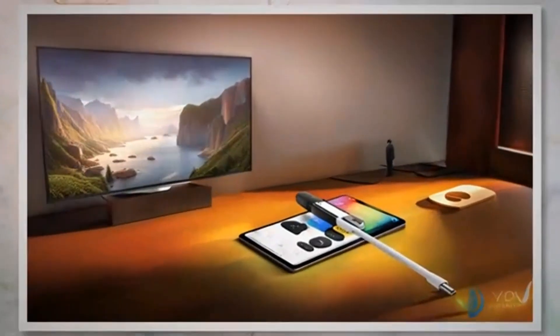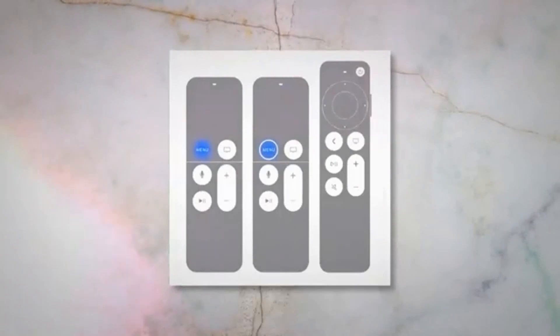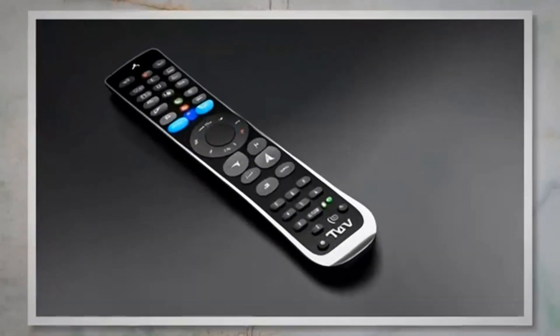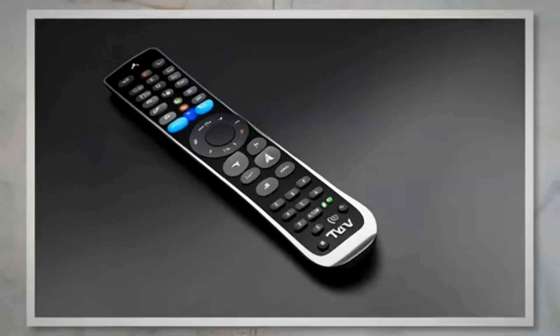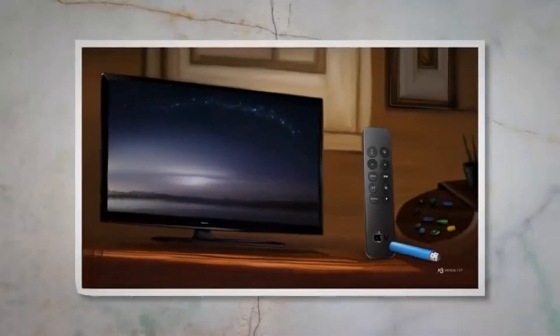Interference: other electronic devices emitting infrared signals, such as fluorescent lights or plasma TVs, can interfere with the Apple TV remote. Try turning off nearby devices temporarily to see if it improves the remote's performance. By checking for physical obstructions and taking the necessary steps to eliminate them, you can ensure that the Apple TV remote or Siri remote functions properly without any hindrance.